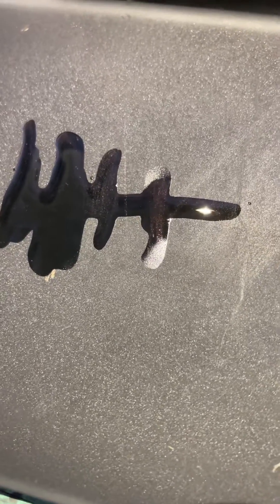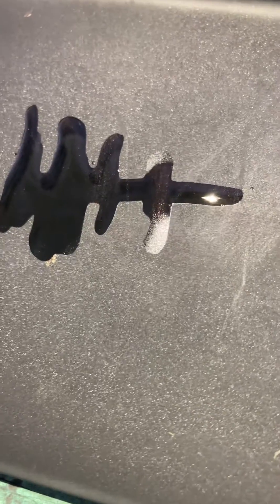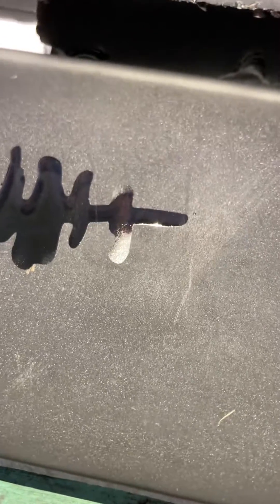What's happening is the nitric acid is breaking down the copper and leaving behind the gold. That's what that demonstrates.